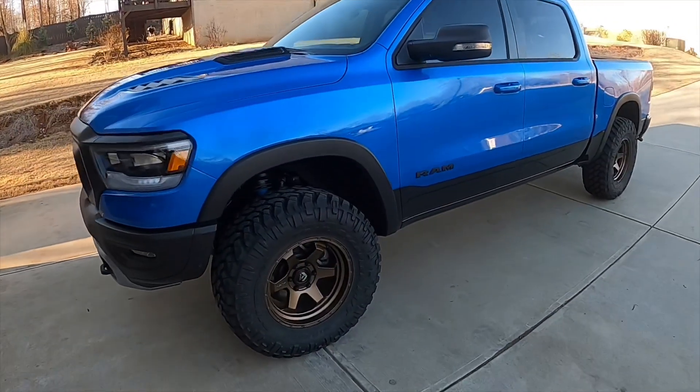What's up guys, Dante here with Overland Rebel ATL. Today we're going to talk about the number one question I get: does it rub? Do 35 inch tires on a Ram Rebel with a level kit rub? I'm going to go over what trimming I had to do and turn the wheel a few times to see what I did to prevent it from rubbing. Let me know if you have any questions.